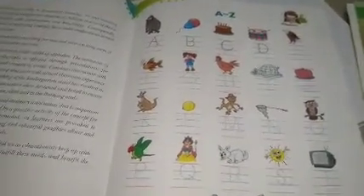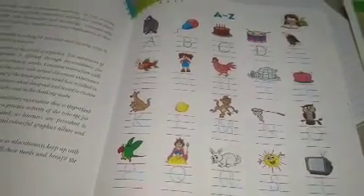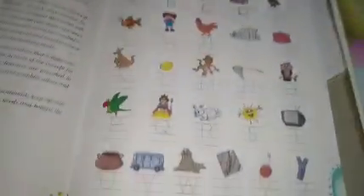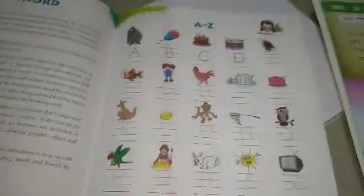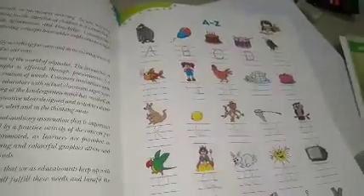Good morning class, UKG. Today our first subject is English, so you all have to open your book. Take the first page — page number five. I hope you all have already done this work.